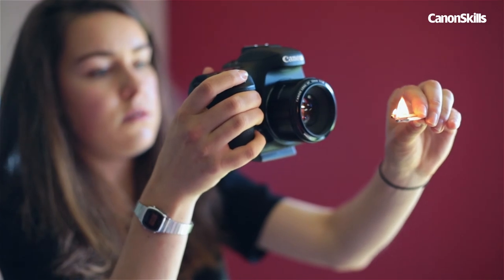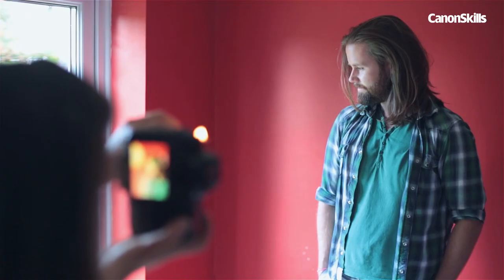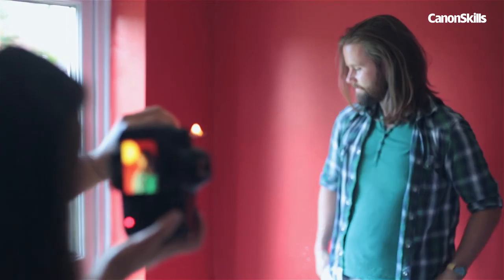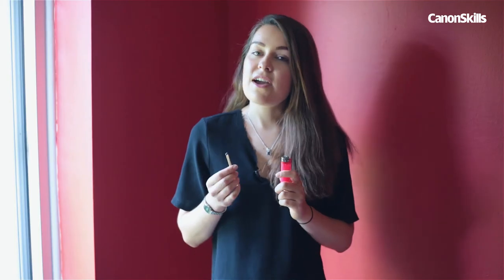We had to hold the match close to the front element of the lens in order for the fire to blur. If your motor skills aren't quite as finely tuned as they should be, then use a lens hood to force the fire away from the glass. So there you have it — using nothing more than a few matchsticks or a lighter, you too can get your own creative lighting straight out of the camera.